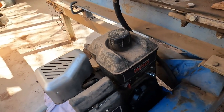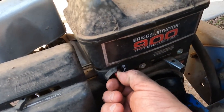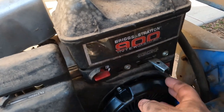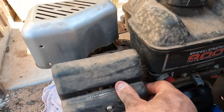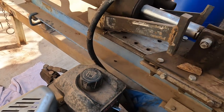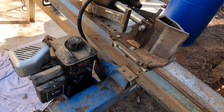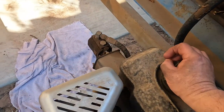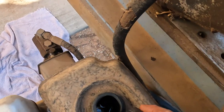We've got it back together again — let's see if it runs. Turning the gas on, gas is on, switch is on. Let's run the choke and see what we've got. I think I'm out of gas — that's why I had a hard time starting it.